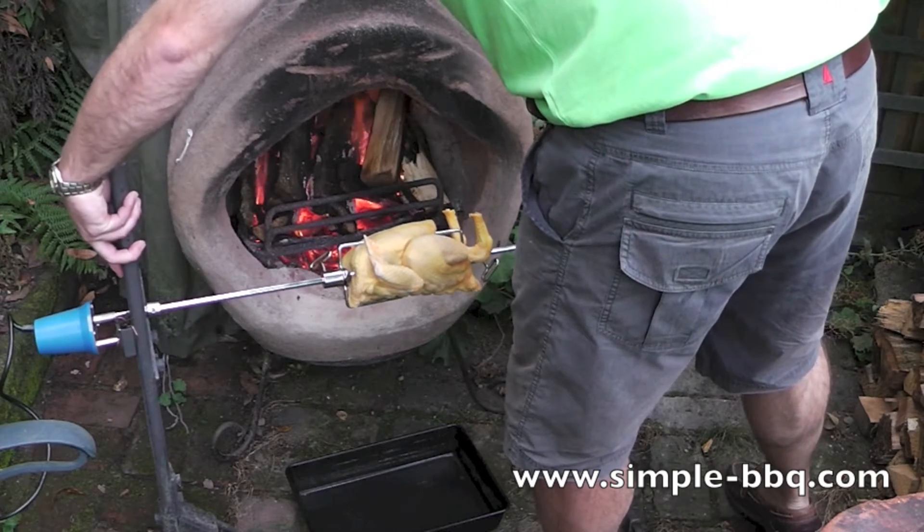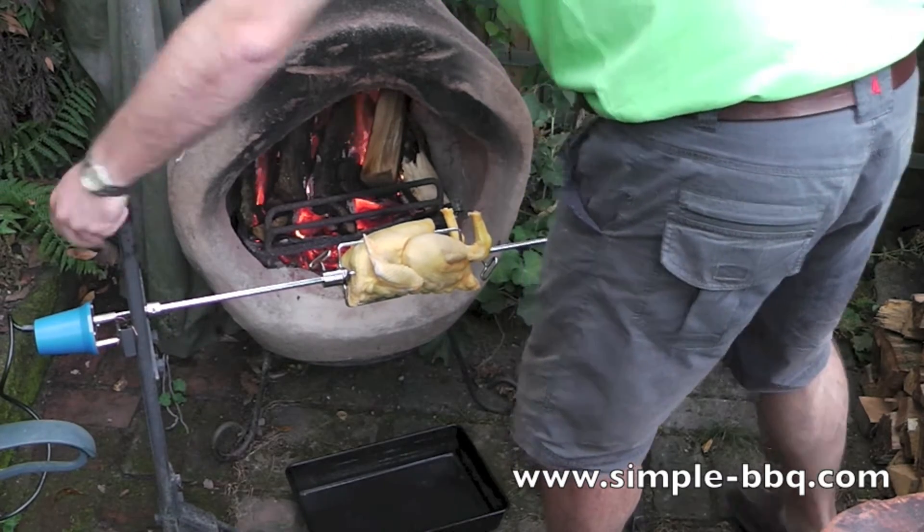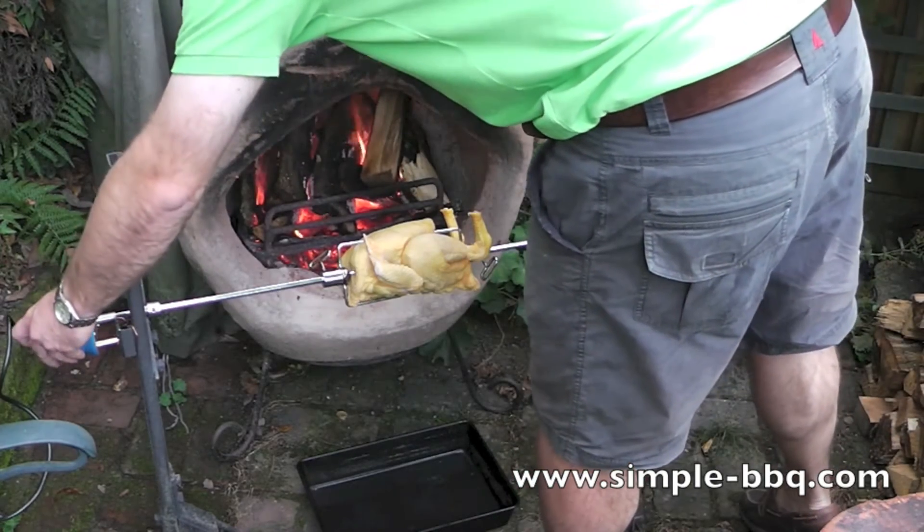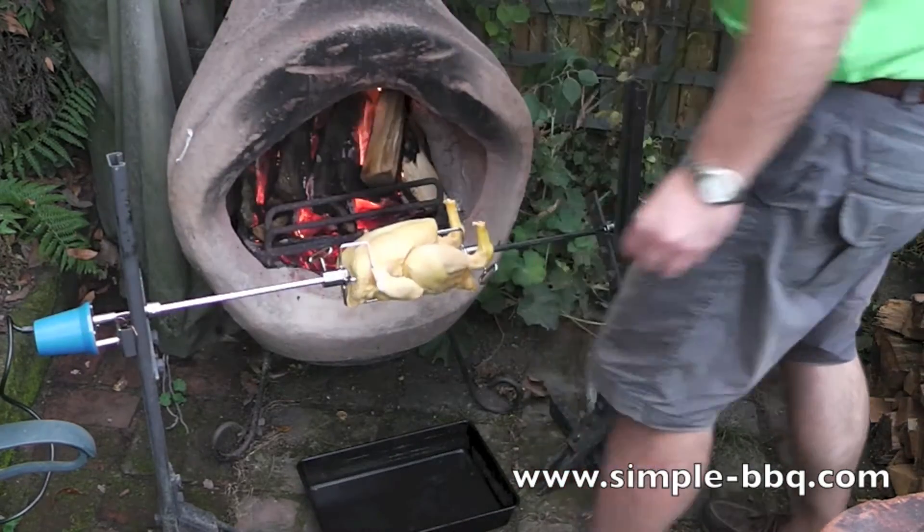I'm just going to take a couple of moments and a little bit of care to make sure that my chicken is right in front of the heat. I've got my drip tray in place and I'm going to start the rotisserie running.